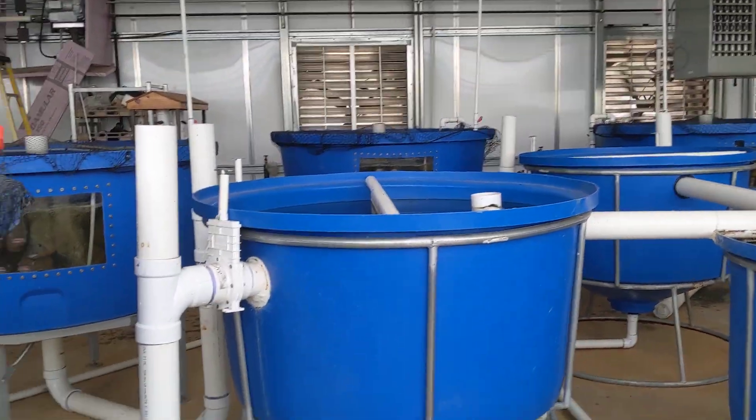We're going to release these guys one at a time into these back three tanks that need them still.